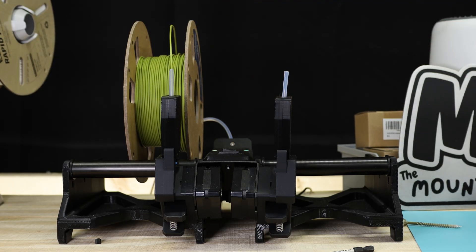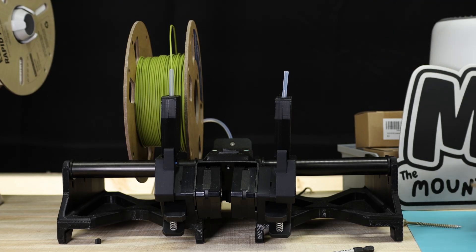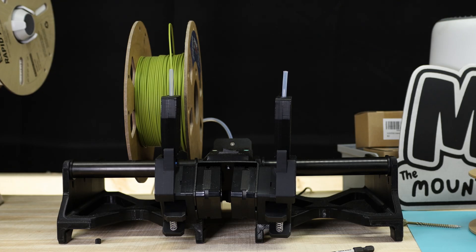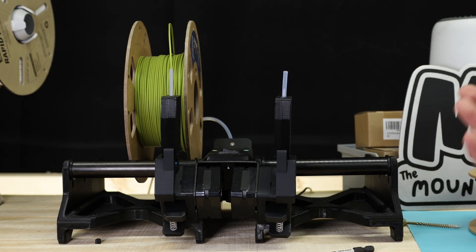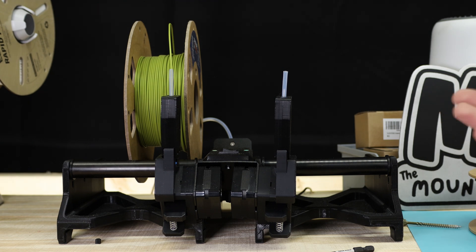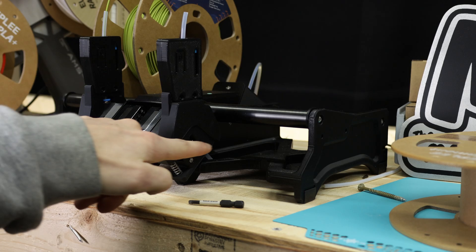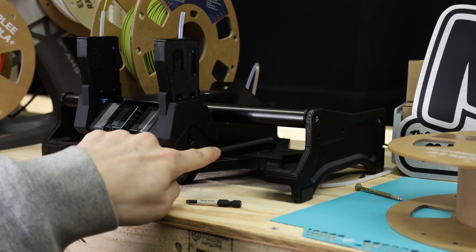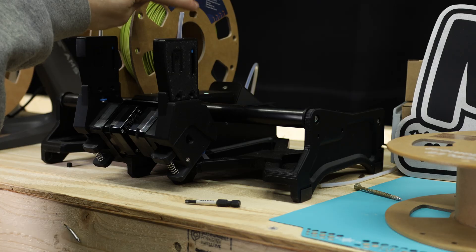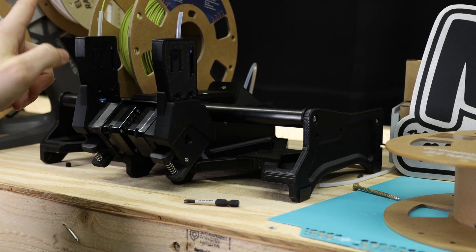That worked exactly as it was supposed to. It does lift up on these spools a little bit, but just the tension from the unit coming down on it released it just as it should. After it cuts the filament there's still about 12 inches or so that has to run through the bottom PTFE tube, up through into the back where the splitter is, and then it should automatically kick over to the next spool.